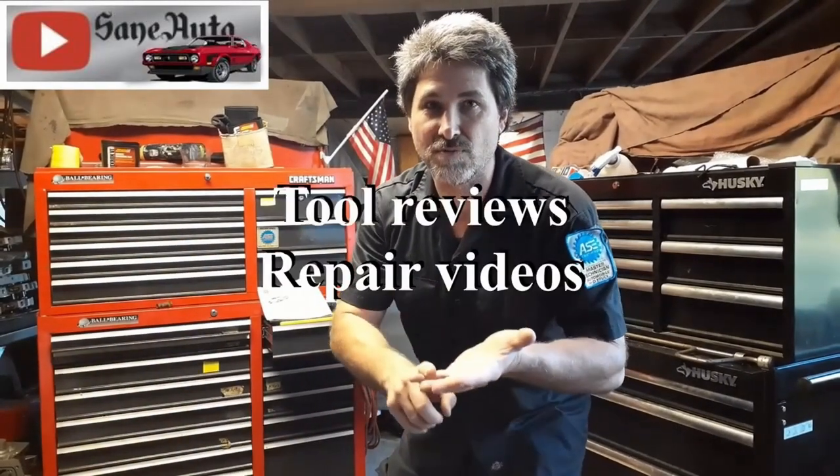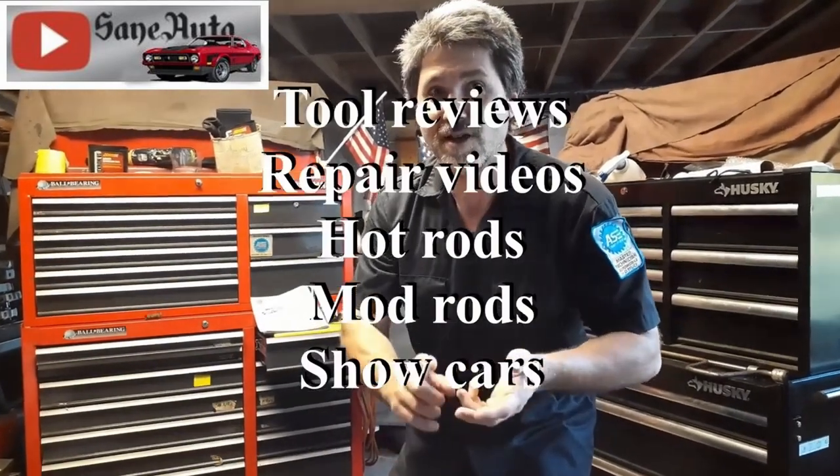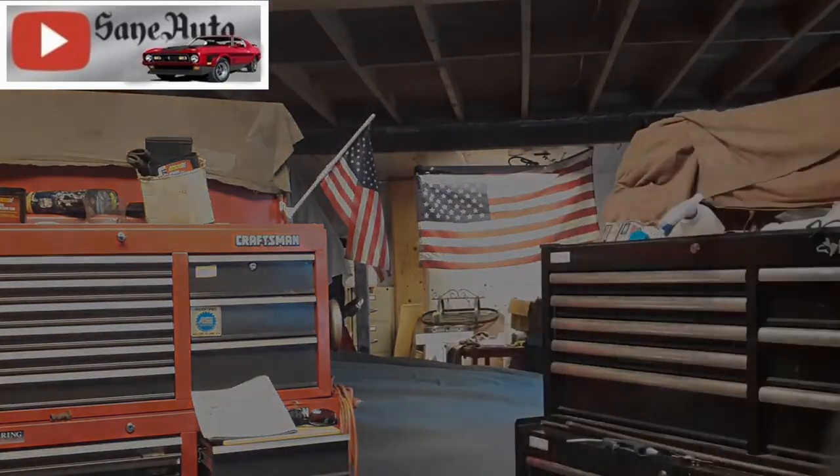If you liked this video, we've got a whole lot more — tool reviews, repair videos, show car videos, hot rods, mod rods, you name it. If it's got wheels on it and an engine, it's probably on this channel. So subscribe, like, and binge watch Zane Auto.